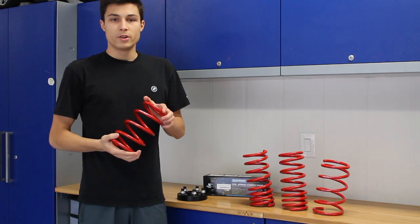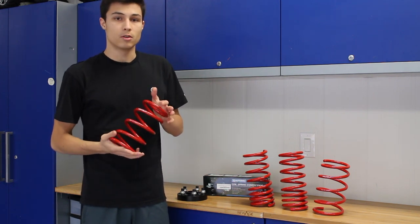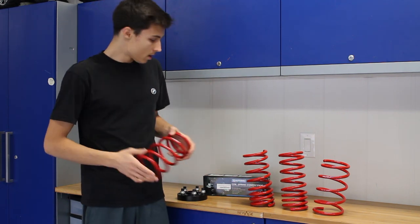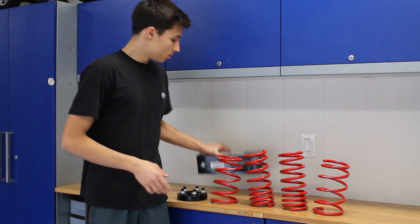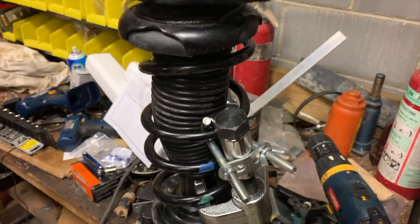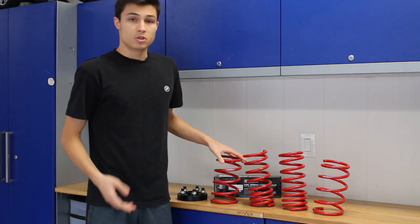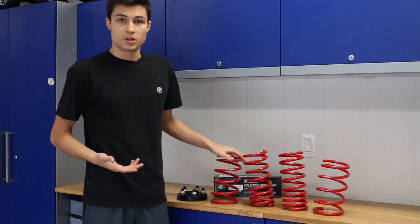These springs are going to install onto your stock struts just like the normal OEM springs — the only difference is they're red and slightly lower. When you're installing them, you actually want to use spring compressors. Just like the name, they're going to compress the spring to make sure the strut doesn't explode on you, since there's so much tension in the springs.